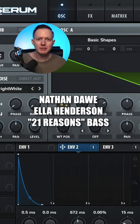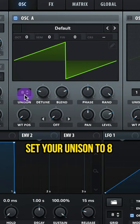Let's make the bass to 21 Reasons by Nathan Dawe and Ella Henderson. Set your voicing to mono. Oscillator A, set your unison to 8 and lower that detune.